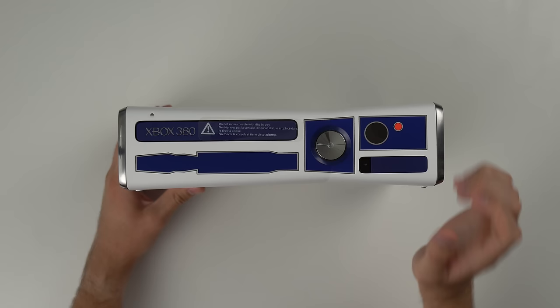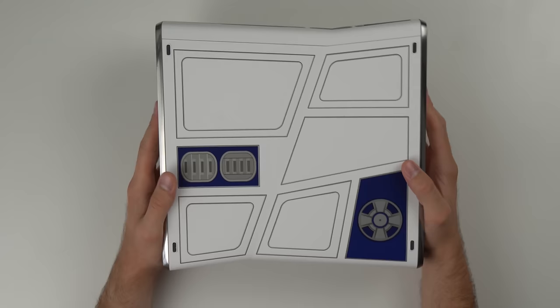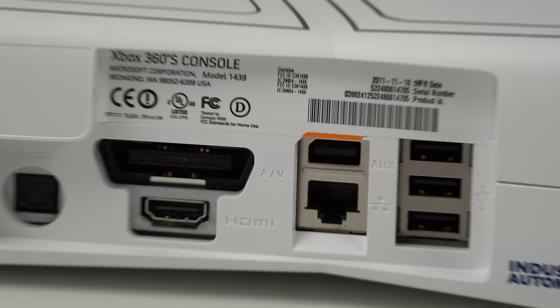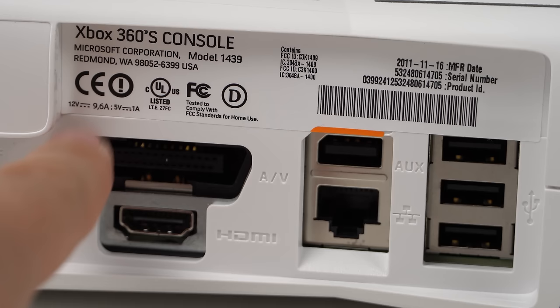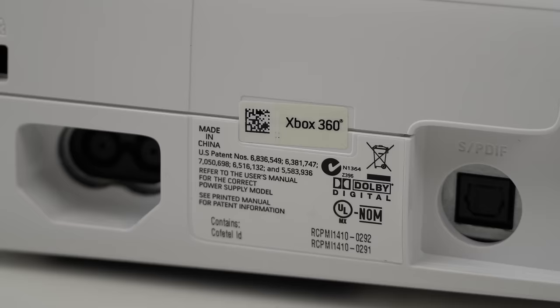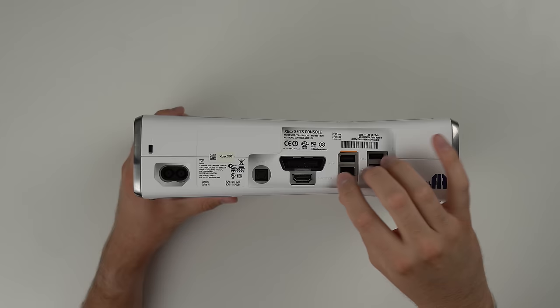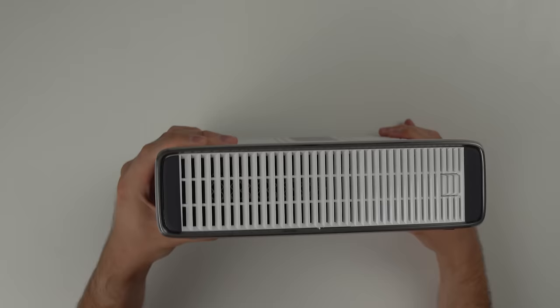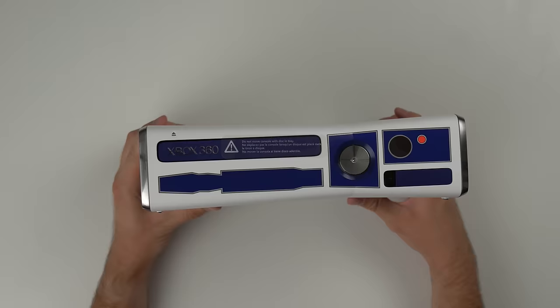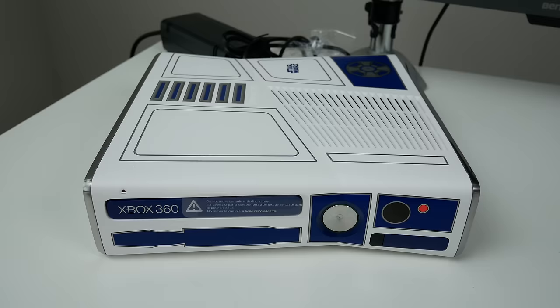It's always interesting how they have the 'do not move console with disc in tray' warning. I think when the 360 originally came out, people used to move it around and it would scratch up the disc. The bottom looks pretty cool as well, just some more graphics. Then looking at the back — that sticker right there is peeling up a little bit, like it was not placed correctly — it's kind of overlapping. Even the warranty sticker is kind of misaligned. And of course we have our three USB ports, a port for the Kinect, our ethernet jack, HDMI, AV, optical audio output, and power. On the side, the hard drive is hidden there — 320 gigs, which is a pretty good amount of memory for the 360. This thing is pretty sweet. Let's go ahead and plug it in and try it out.